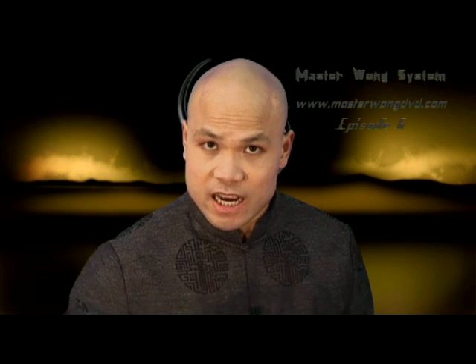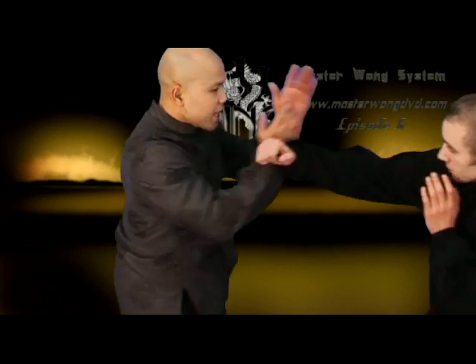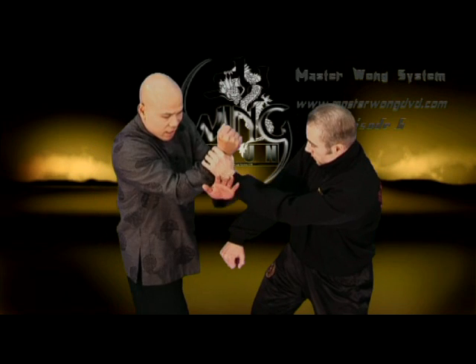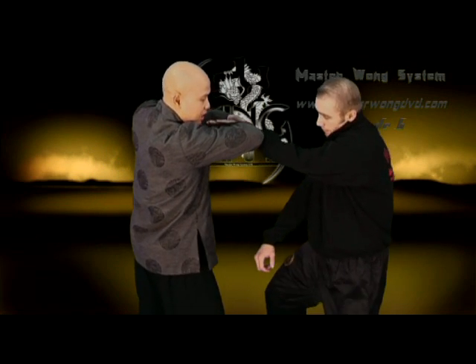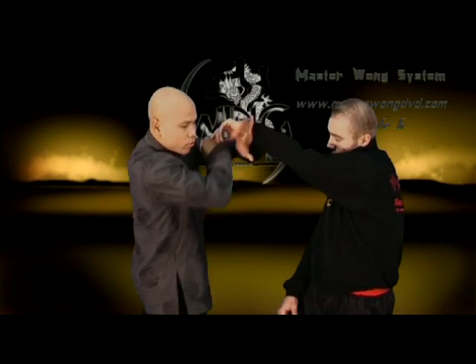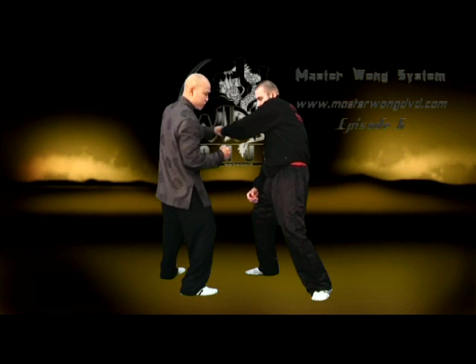Now, the next bit I need to show you is when he starts grabbing on my hand and how I'm moving from side to side. When he punches me, I react and when he grabs — how I'm moving my hand from side to side. Two ways of doing this: when you get here, this hand must be turned here, from here, turned here — and then quickly bring in the hand and hit him straight away here. That's one way to do that.